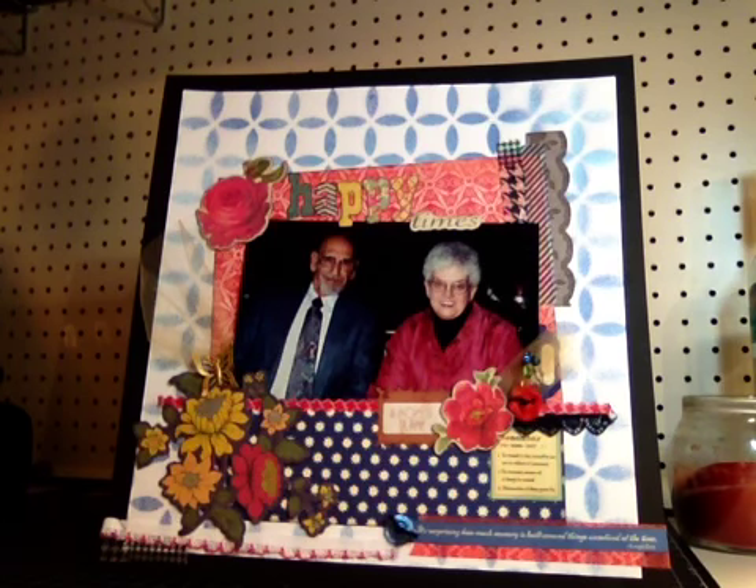Both of my parents passed away in 2003, and that was actually what originally inspired me to begin scrapbooking. I started in 2004 and basically my first album was a heritage type album about my parents. It was very primitive as far as scrapbooking methods go, but I still love it to this day because it was my first album and it was all about my parents. Going through the grieving process, it's very cathartic to scrapbook memories — at least it was for me.